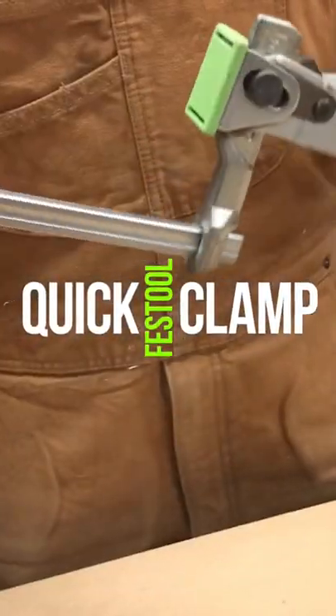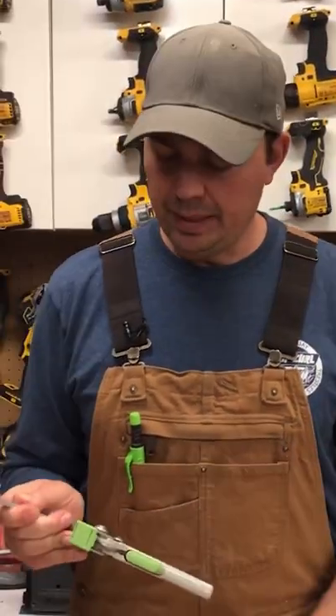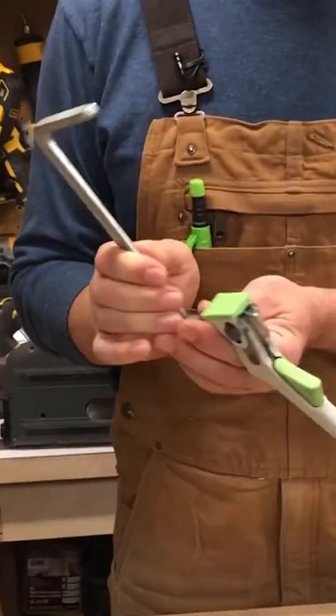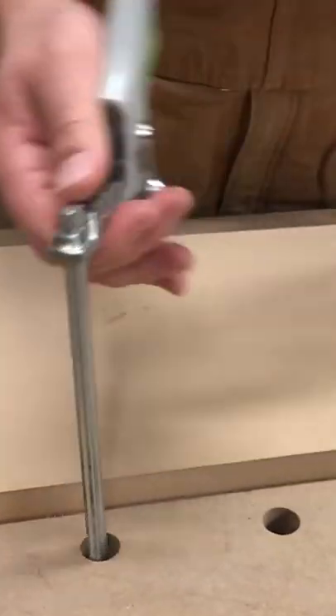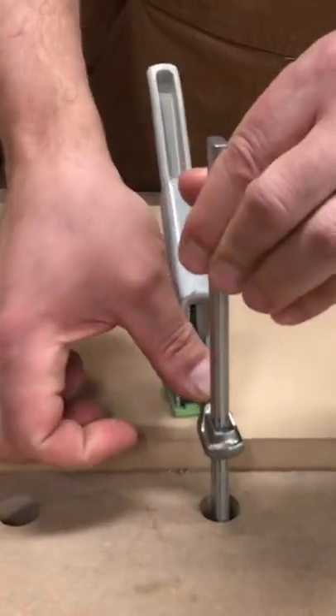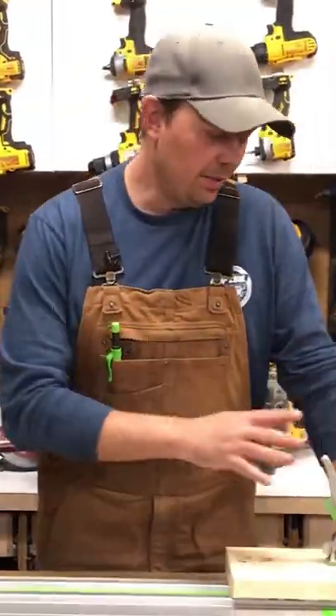Festool's quick clamp. These things are amazing if you need to clamp your work down. Basically they're a ratcheting system and you can clamp up to six and five eighths. We would put these in the hole, slide this down to the material, and clamp it in place. I highly recommend them.